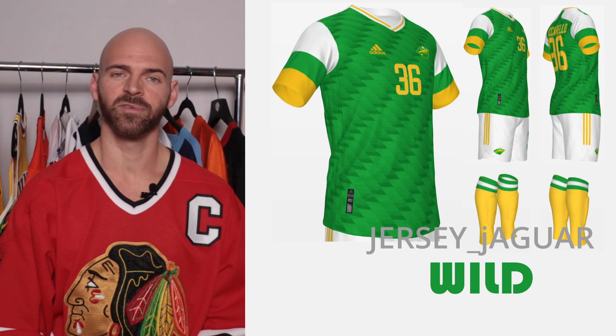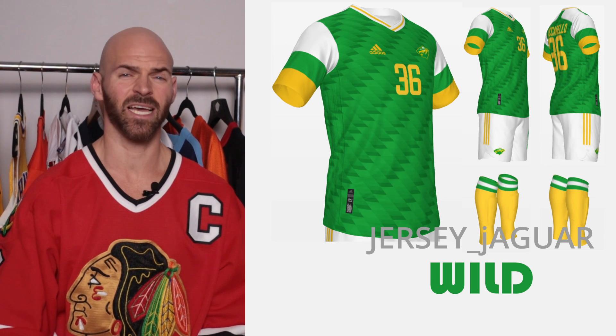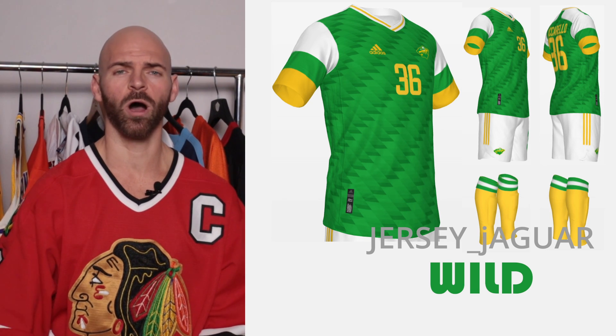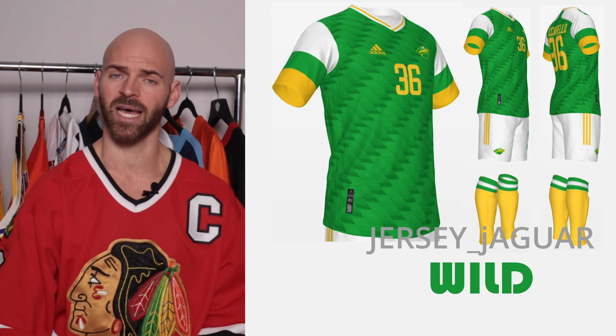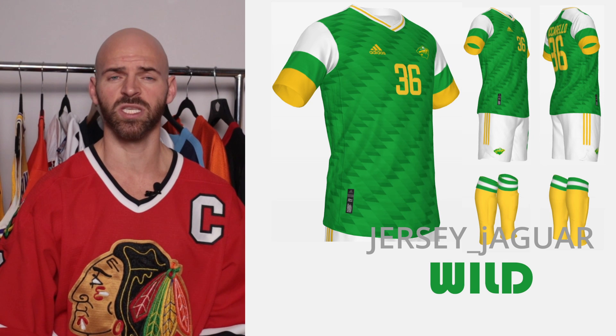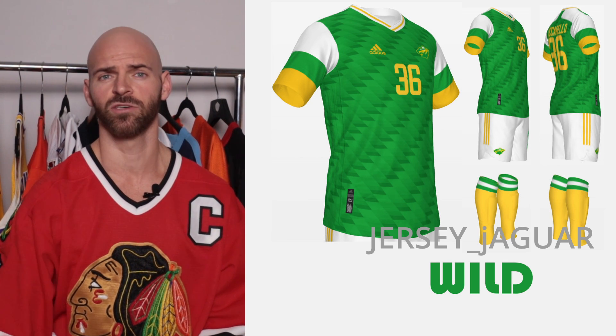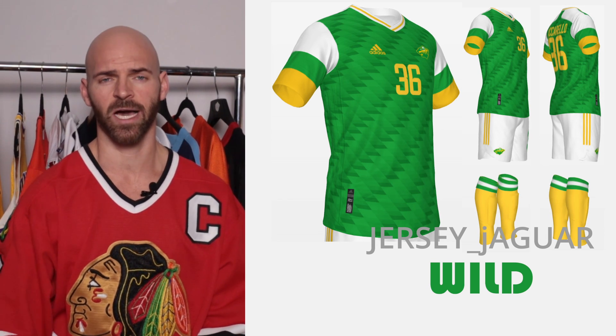The Minnesota Wild — obviously another Reverse Retro 2.0. The color scheme was too hard to pass up. Kelly green and gold looks so well on so many uniforms in sports, so why not do it with this one? I wanted to do something kind of like early 90s, late 80s looking in terms of the soccer uniform, hence the pattern and the style of color.